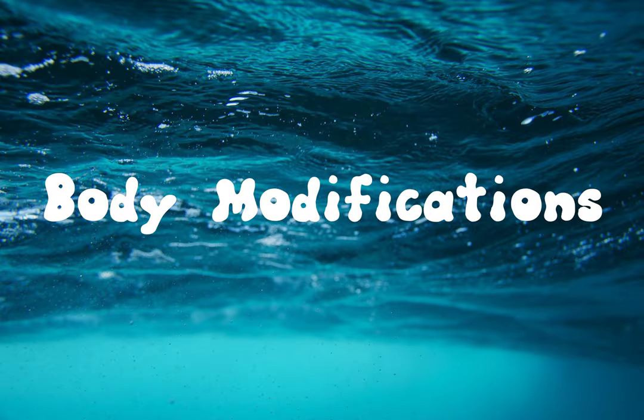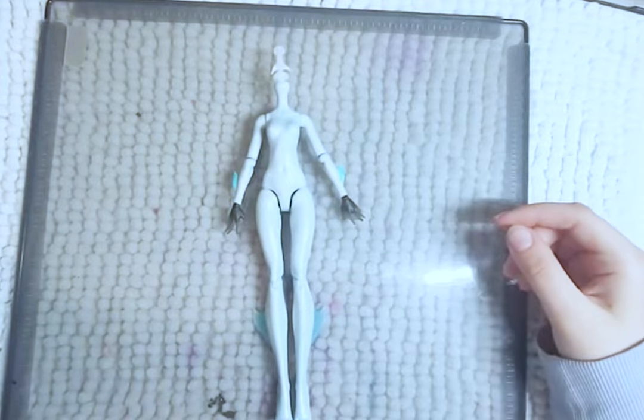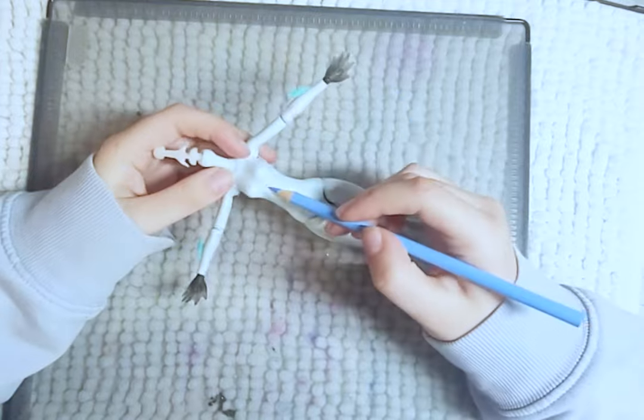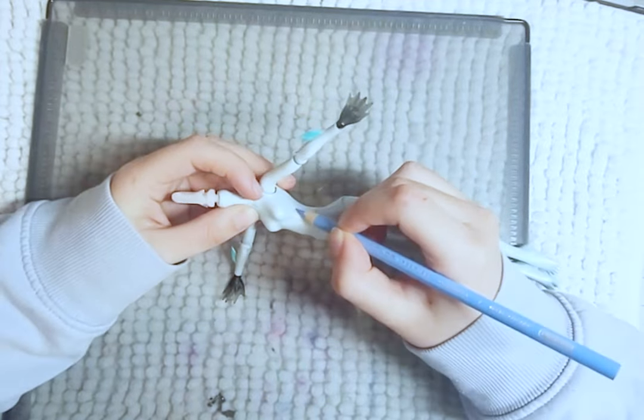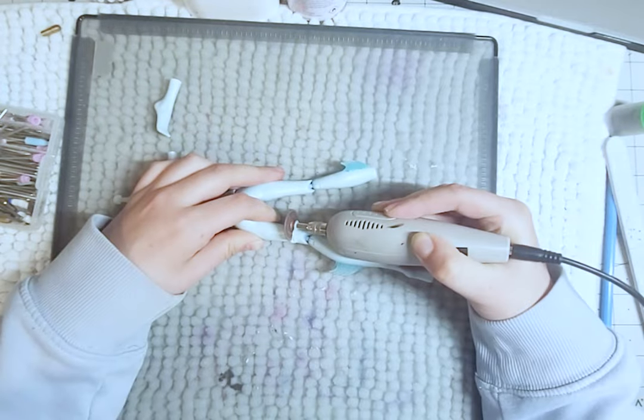My idea for her is to cut her up and make parts of her see-through and full of water. To begin, I map out which parts of her I will be removing by drawing lines on her body with color pencil. Using my dremel tool, I cut her apart. I also sand down the edges so that everything is smooth.